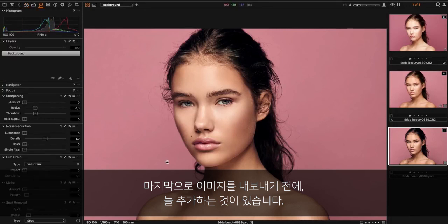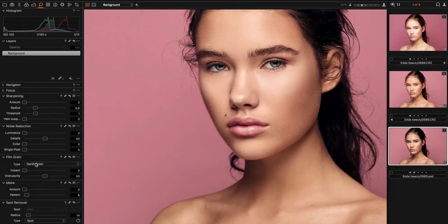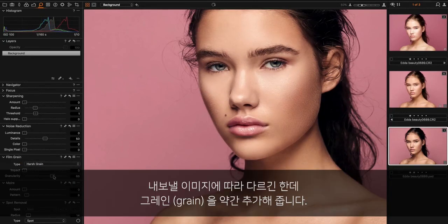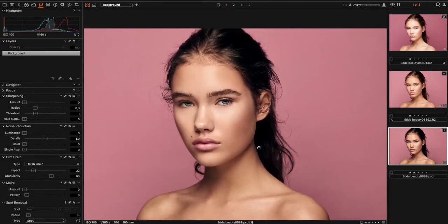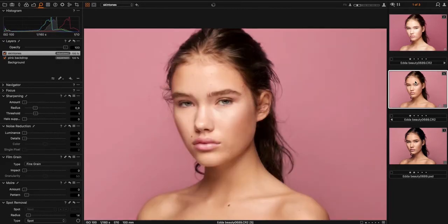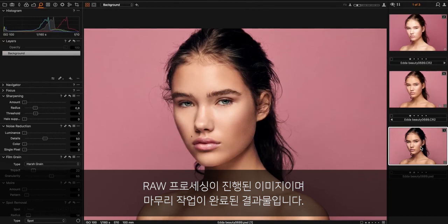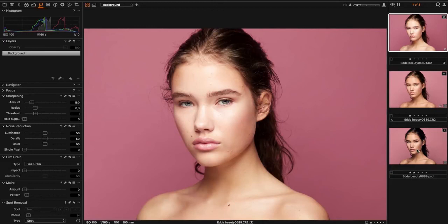Lastly, before I export the image, I always add some grain to it. Depending on what size I'm exporting it to, I will add more grain — something like this. So here's the raw image, here's the raw processed, and here's the final one. So before and after.